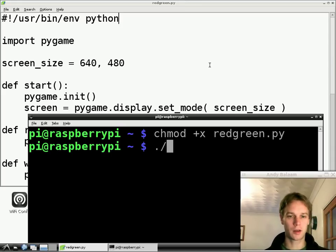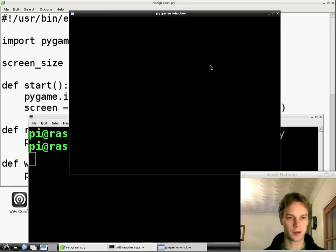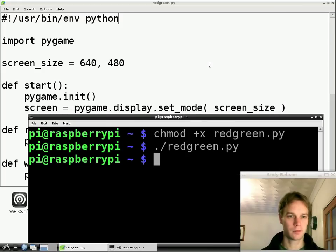Now if we want to run our program we can do it in a different way. Instead of typing python red-green.py like we were before, we can just type dot-slash — which means look in this directory — and then the name of the program, red-green.py, and press return. You have to wait a little while because the Pi is not the fastest thing, and you'll see that our program's run and it's popped up our blank window. Press a key to make it go away. So no longer do we have to type python red-green.py. We can type the shorter and more meaningful dot-slash red-green.py, and it knows that our program's a Python program. Just a little trick, nothing to it.